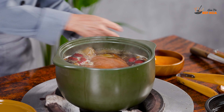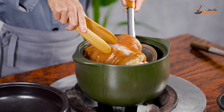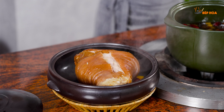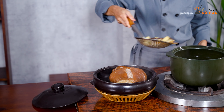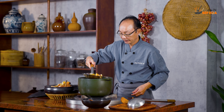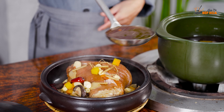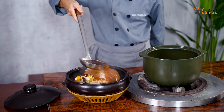Rồi, chúng ta tắt lửa đi và lấy giò heo ra. Múc nước ra. Cái nước có màu cánh gián, màu hổ phách rất là đẹp.